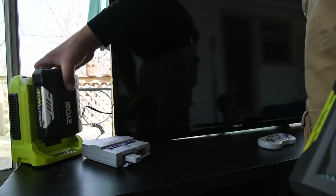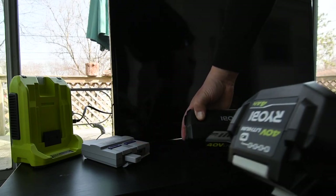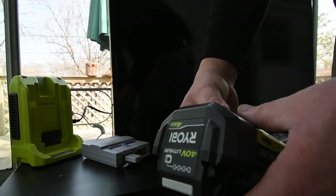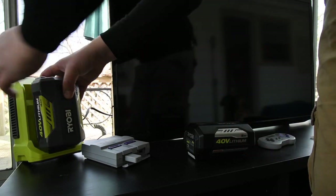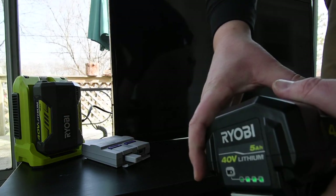So instead of the five amp power — because that battery has one bar missing — we're going to use the four amp battery. I'd say it's probably like 89 to 95 percent, so we're going to use this one because it has more of a charge. And we're going to put the other one back on charge.